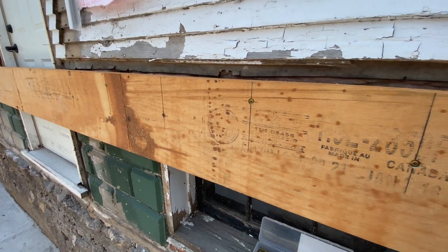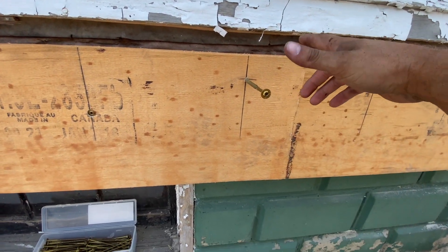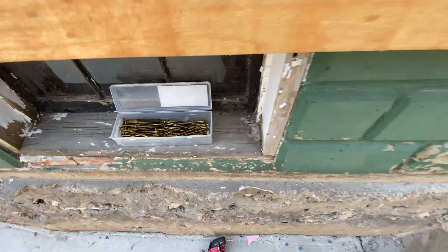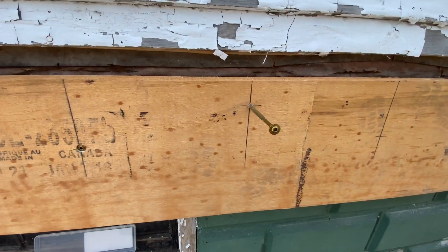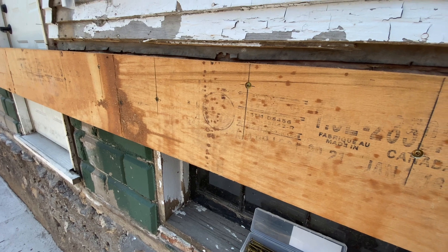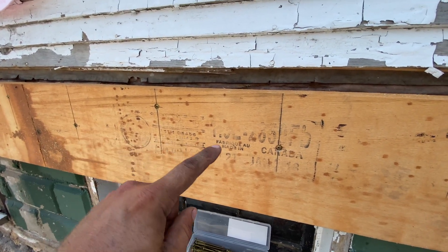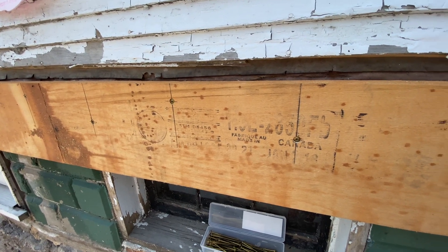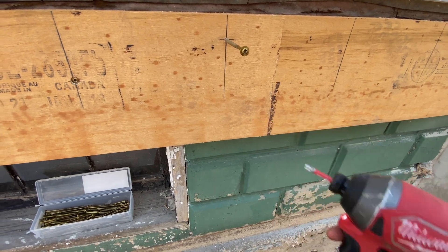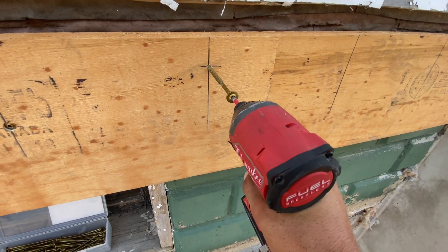We're using 5/16ths by 5-1/8th GRKs for these. Like I said, we had an engineer spec them out — she wanted a foot on center in an alternating staggered pattern, so that's what we've got going on. And if you guys aren't using a Gen 3 Milwaukee for this, I don't know what you're using, but it's not the right one.